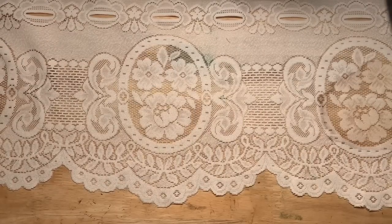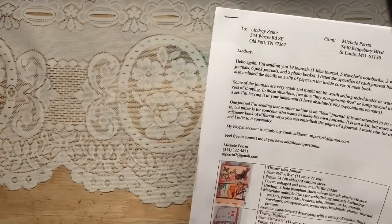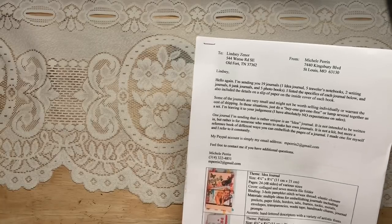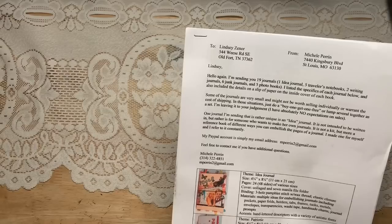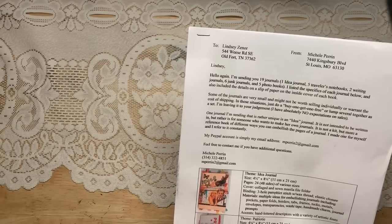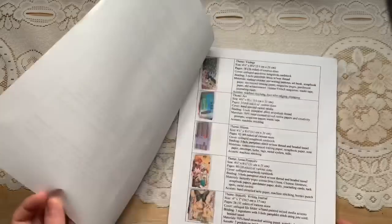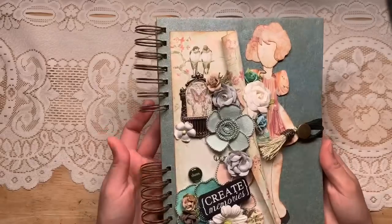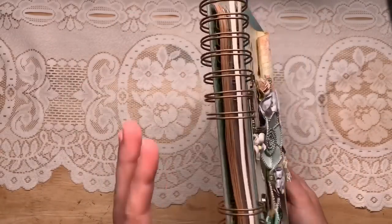Now let's get into the marketplace journals. She gives me a nice little cheat sheet. She mentioned some of them are small and might not be worth selling — I could do buy one get one free, lump them together, all that sort of stuff. But her work is amazing; she's making it out to be much worse than it is. Look at this beautiful thing — we have a spiral bound journal.